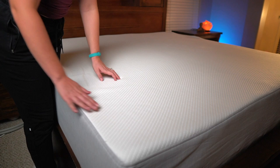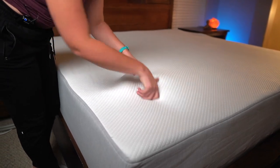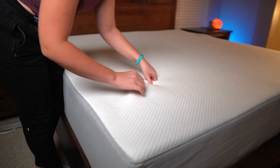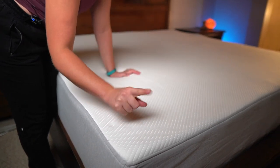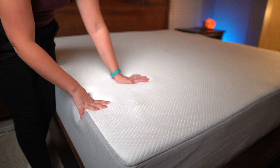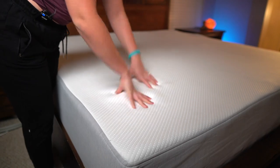If you have a Sam's Club membership, maybe you should consider getting this one. Let's get a closer look at the cover — the tag on the bottom says this is polyester, so it's nice and stretchy, just a basic cloth cover. The mattress does not suggest that you take this off and machine wash it, so that is a good thing to know.